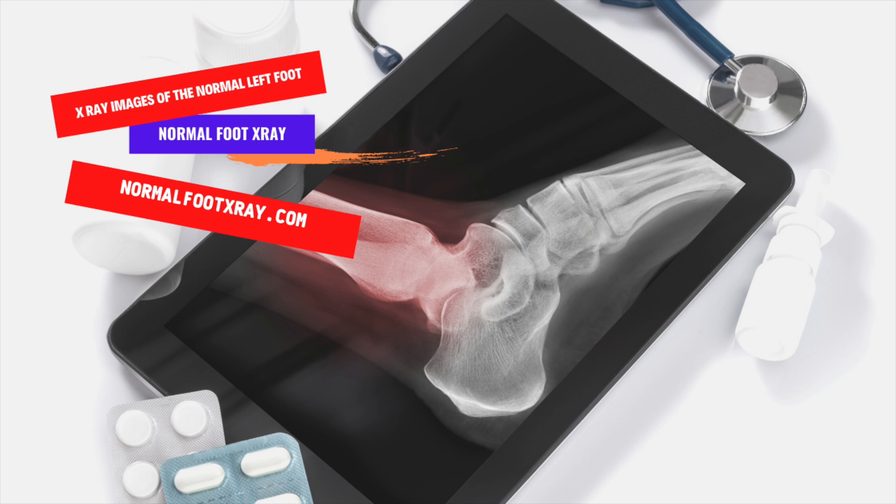An X-ray image of the normal left foot can be a helpful diagnostic tool. Unlike a regular X-ray, an oblique view allows the doctor to more easily view the phalanges and the interphalangeal joint. The base of the fifth metatarsal, as well as the medial margins of the tarsal bone and the corresponding metatarsal, should be checked for alignment and length. The calcaneum and the lateral tendons are also examined.